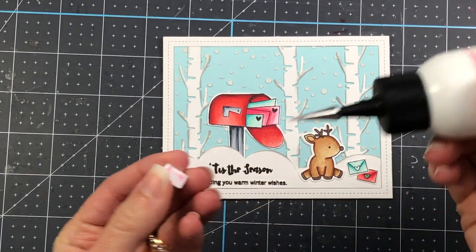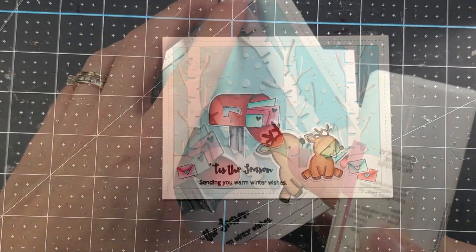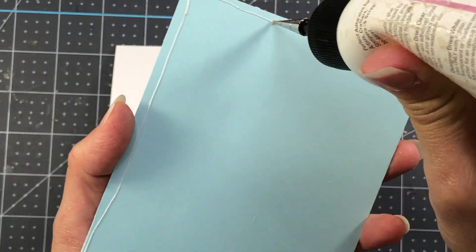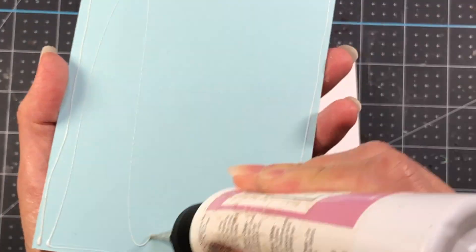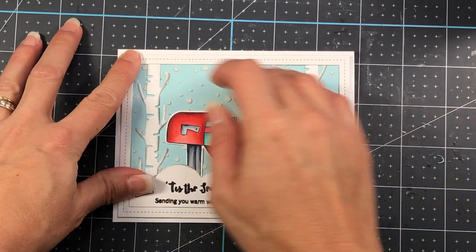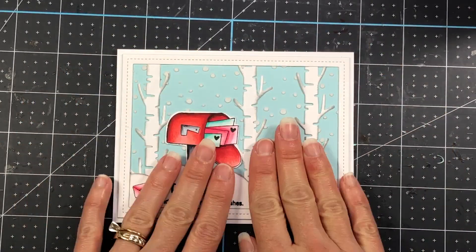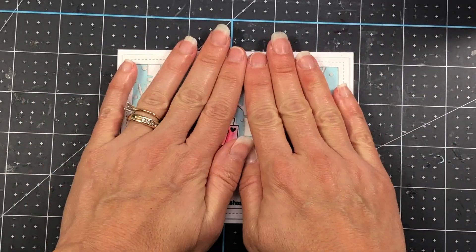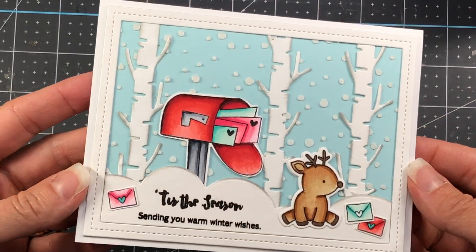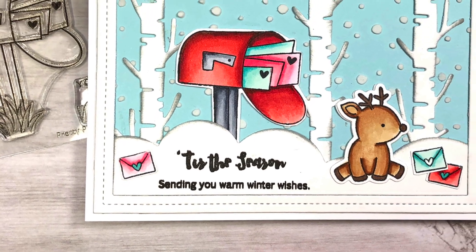I add some envelopes to the scene and attach the card front to an A2 size white card panel. Even though it's the Christmas season as I make this video, I want you to think beyond that — think winter season. This card can be used past Christmas and doesn't have to be a Christmas card; it can be used just for sending warm wishes during the winter season.